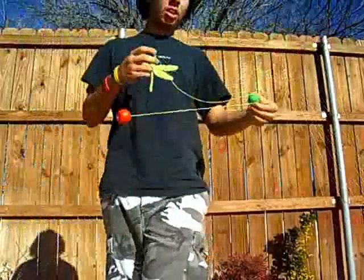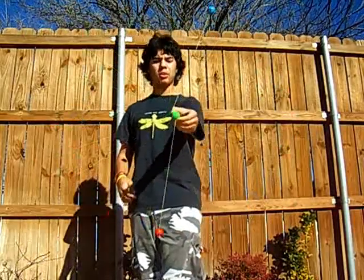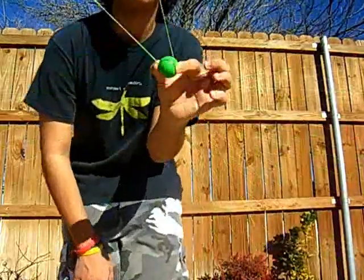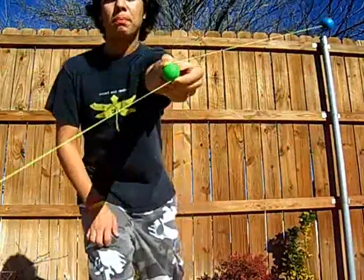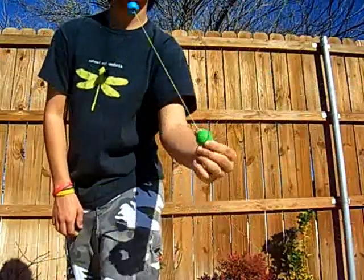Get it like that. Then get one side going, and get another side going. I'll come closer to the camera so I can show you what I'm really doing with my hand. I'll slow it down — maybe I'll even put it on slow-mo when I get inside and do editing, if you're nice. Hope you can see it.